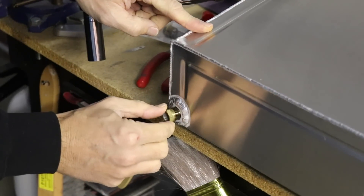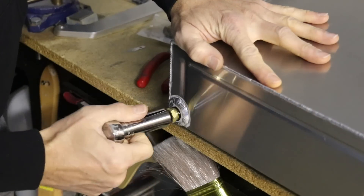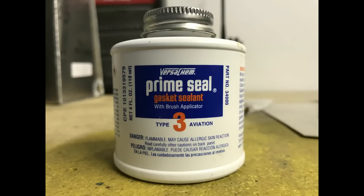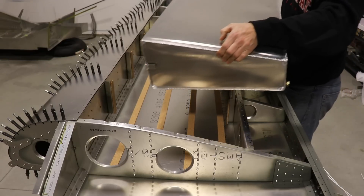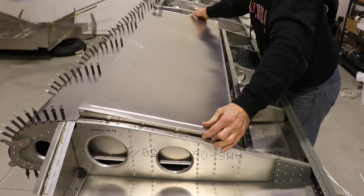The next step is getting the fuel tanks ready to install, and I'm doing that by putting in the fuel pickup screens. I tighten them just until they feel snug — I don't want to go too tight and strip out the aluminum threads in the tank. I'm using thread sealant here; there are many different kinds you can use. I like to put on enough to where it forms a little bead around the fitting to help prevent fuel leaks. The tanks fit pretty snugly into the wings with no movement once installed.